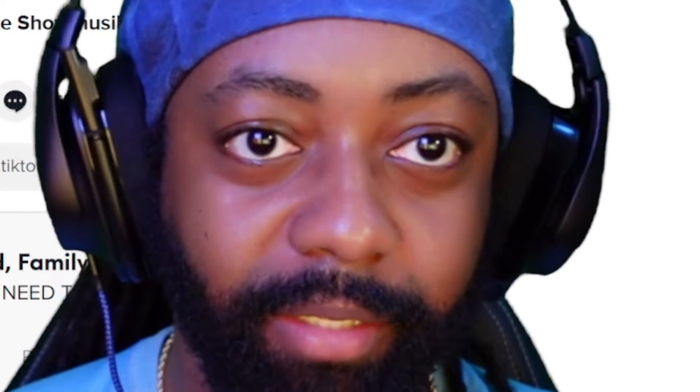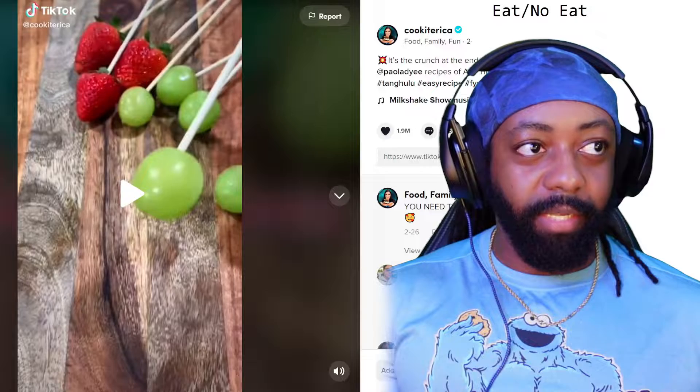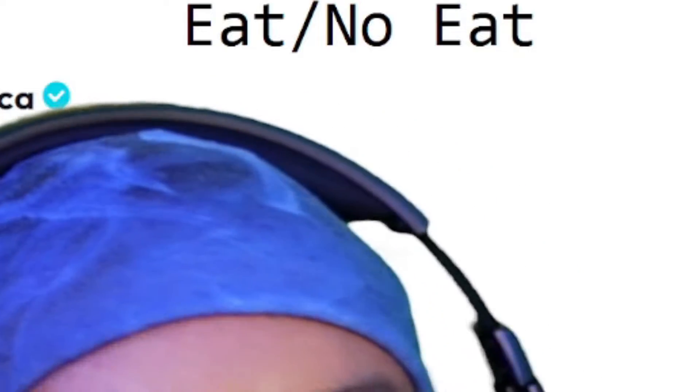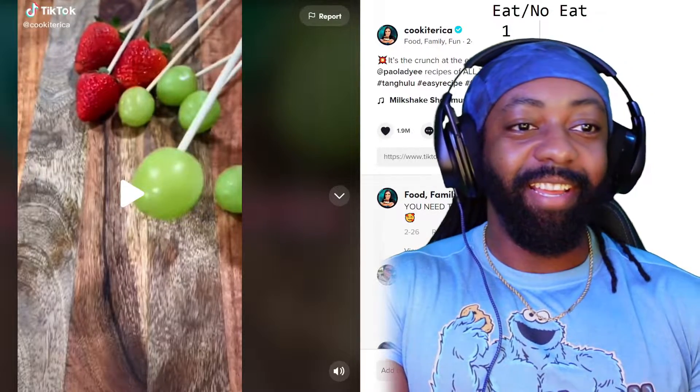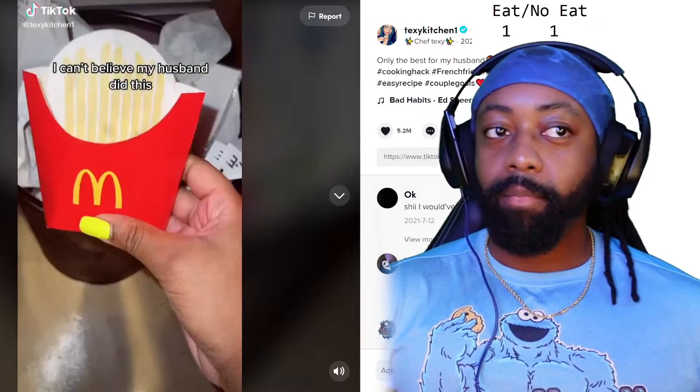Eat or no eat — this is how you set up a tally on stream. There we go, perfect. One for eat or try, and then one for no eat. I can't believe my husband did this.